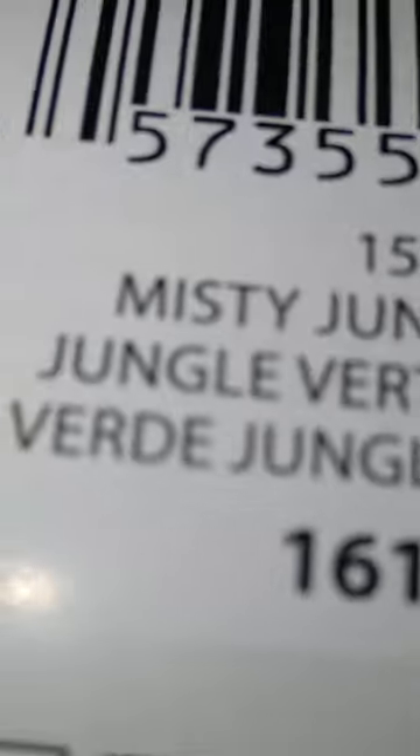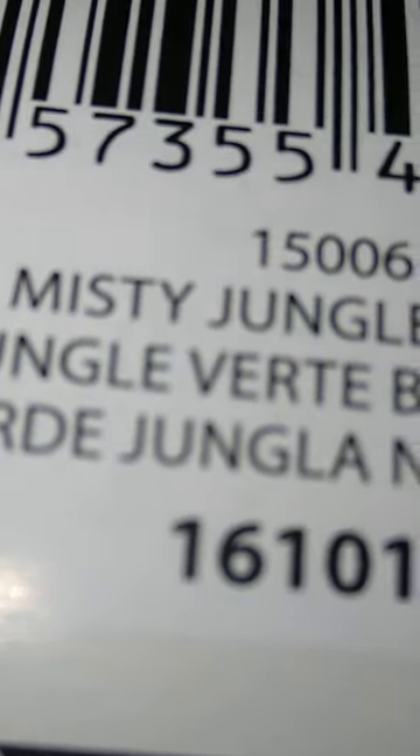I'm thinking of using the Susan Bates comfy cozy granny pattern that I showed yesterday — I'm not sure if that's the exact name, but I'll show it again because I think I might use that. The name of this yarn color is misty jungle green.